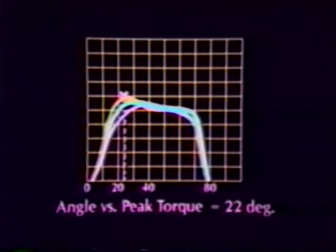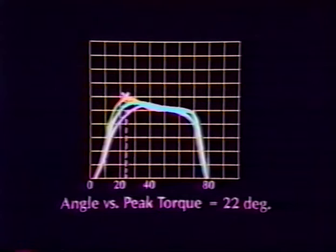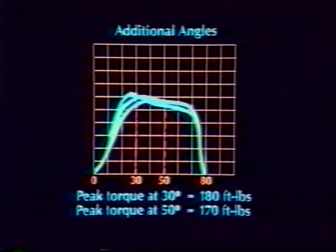The computer program enables you to analyze the angle at which peak torque occurs. It also allows you to analyze torque measurements at angles other than the angle of peak torque. If you note points in the initial torque curves that are affected by injury or pathologies, you may wish to evaluate progress at those points during subsequent tests.